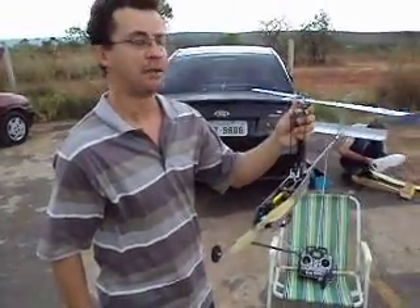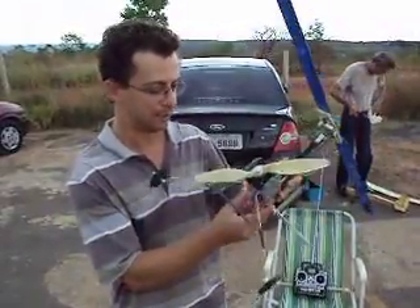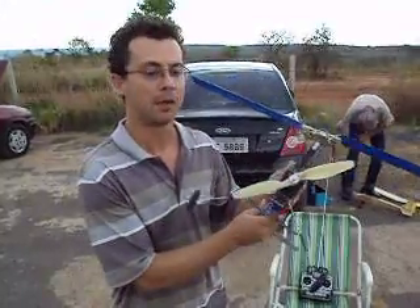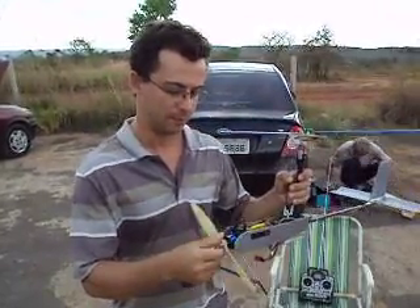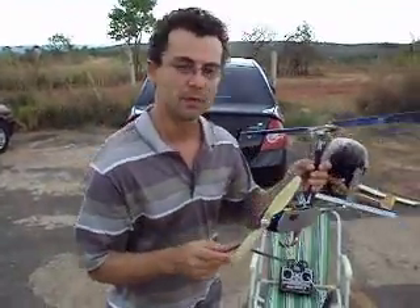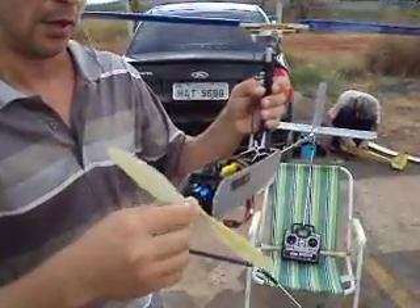We fly it for the first time today. It uses a battery of 1900 mAh, and the motor is a small motor with approximately 700 grams of thrust.